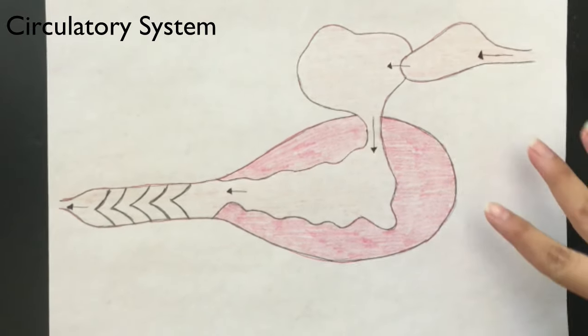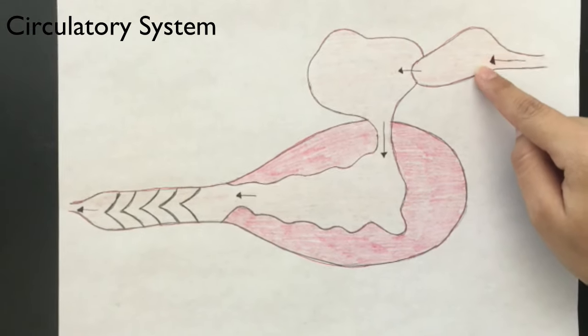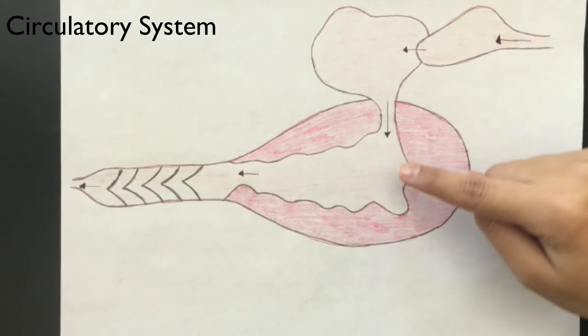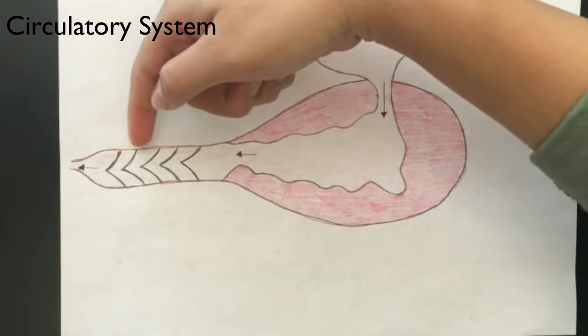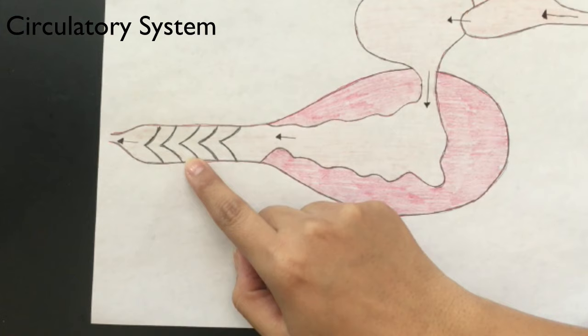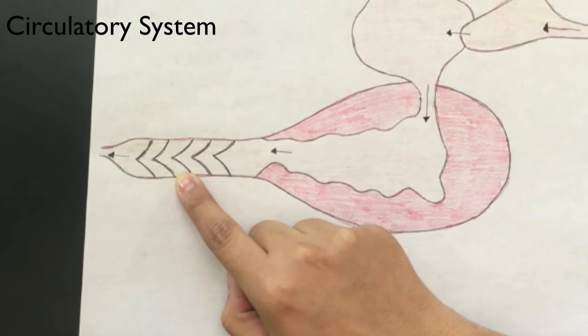This is the heart of the shark. This is the sinus venosus, the atrium, the ventricle. These are the valves, and this is the conus arteriosus.